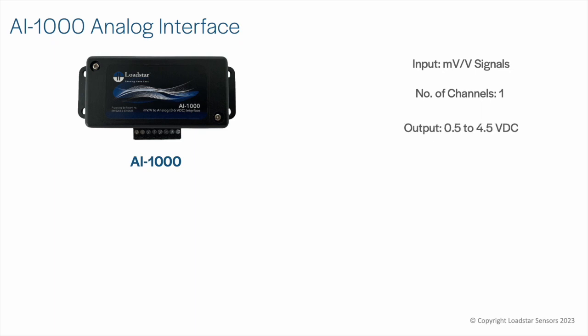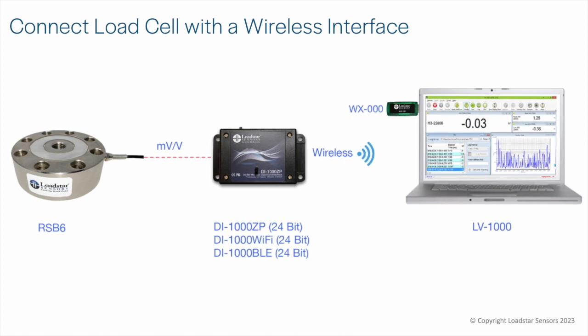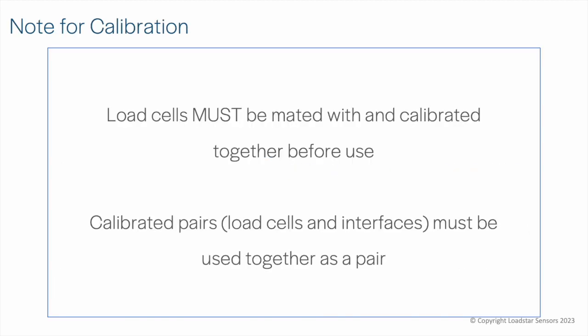To connect with a data acquisition system or a PLC, use our analog load cell interfaces: the AI1000 for 0 to 5 volt DC output, or the AI1000-CV for 4 to 20 milliamp output. A linear curve fit with calibration coefficients can be provided for use with your data acquisition system or PLC. We also offer interfaces that enable you to get sensor data wirelessly using either the XB-DLE or Wi-Fi protocols.